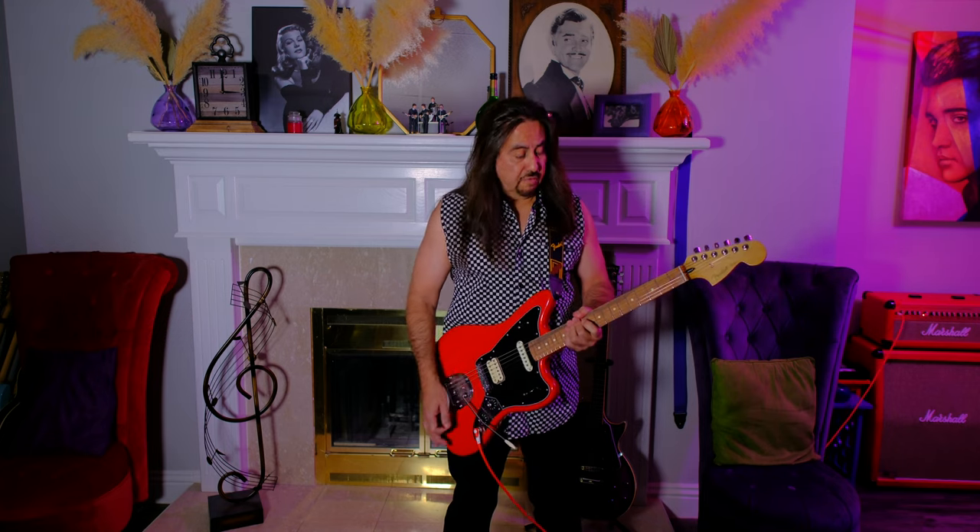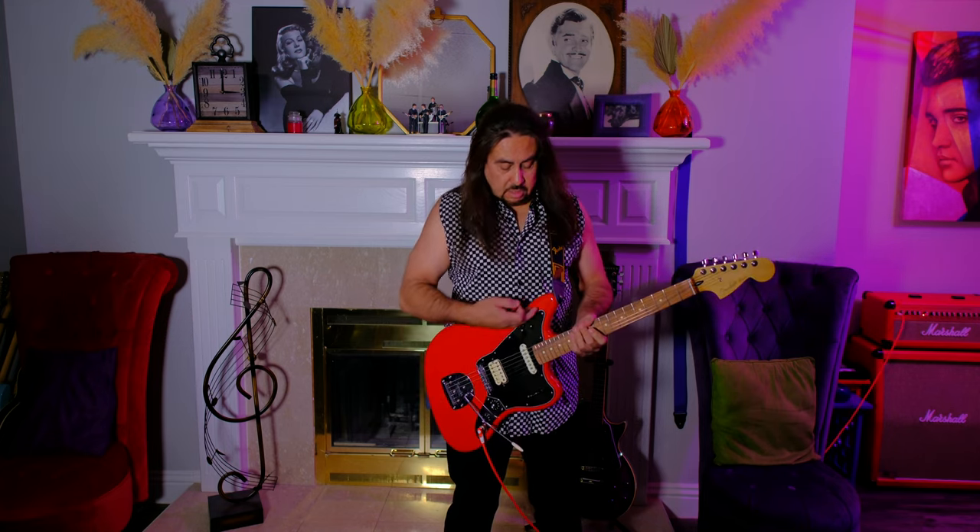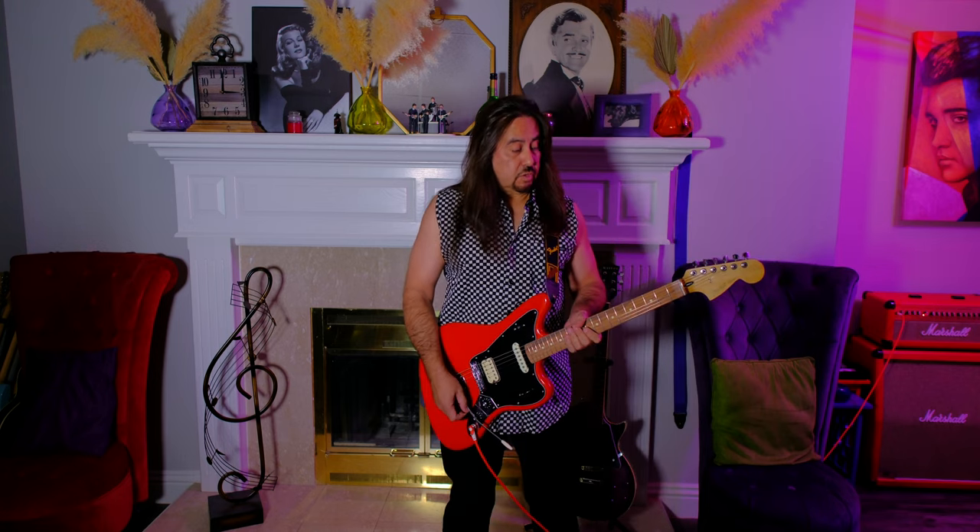The neck is a 24-inch scale. The body is ash or alder on these guitars with a maple neck. This has a Pau Ferro fretboard, not rosewood. And it's got the tremolo too.